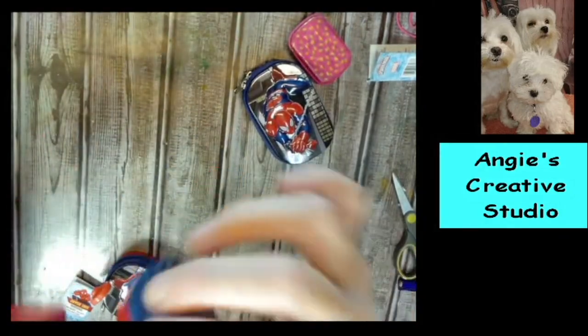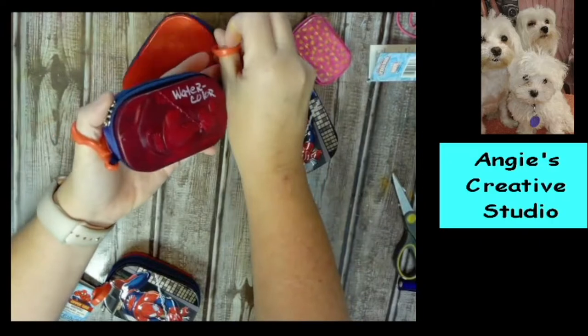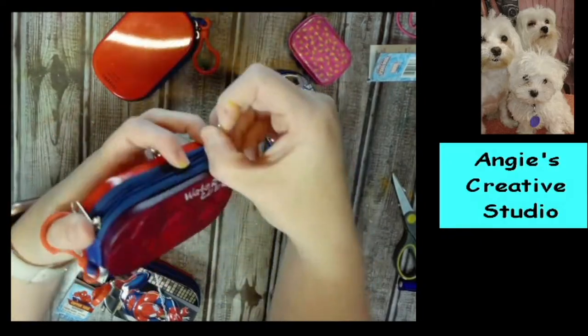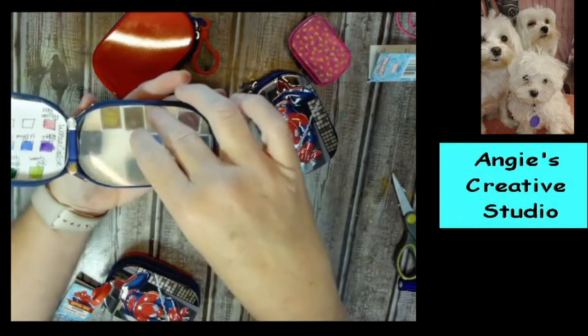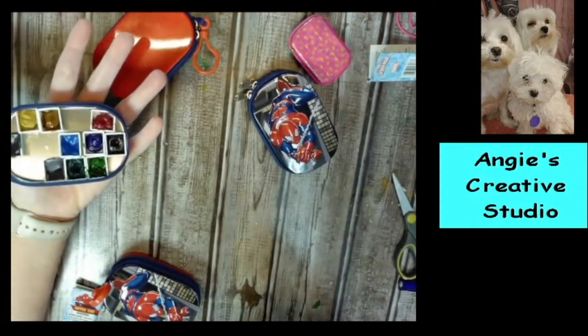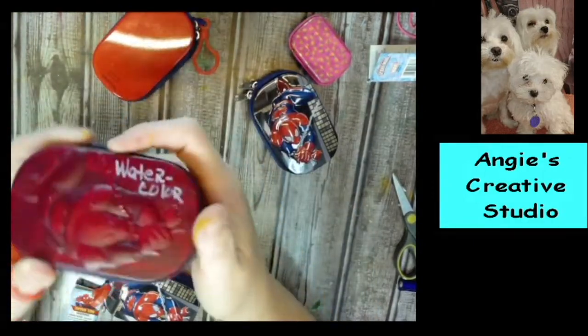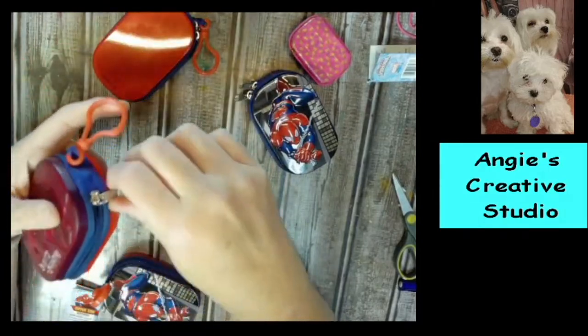I like that they have these hooks because you can just — even if you're painting outside and need to hang on to them in the wind, you could. And you can still throw this in your pocket with a paintbrush and a small pad, all in your pocket.